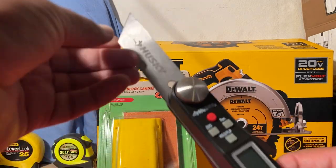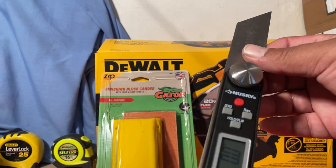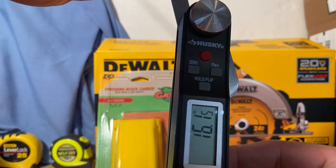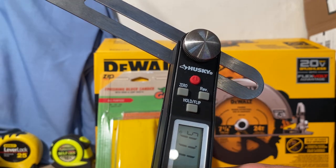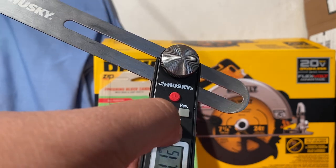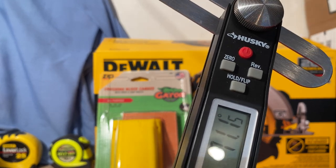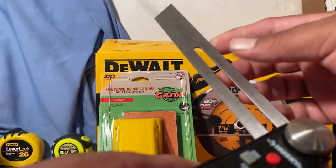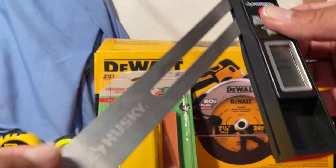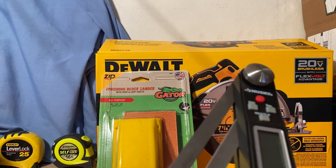Another digital measuring device — this is a T-bevel right here by Husky, and this one is also digital. Pretty much the same thing: as you move it you're going to see the numbers move. Whenever you set it to where you want it, you just push the button and it'll hold your number and lock it in. It moves either way so you can measure in any direction, get those weird angles, and lock them in — another one that comes in handy when nothing else will do the job.